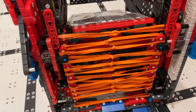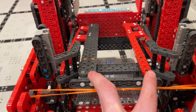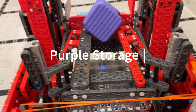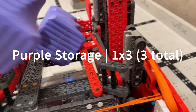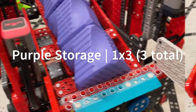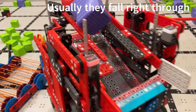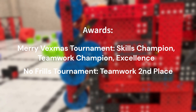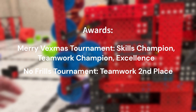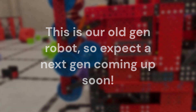Next is our purple section of the lift and after the purples come past this gap, they come onto these two rails right here which helps them slide down. We can hold three purples comfortably. When I dump, I'm ready to go. Thank you.